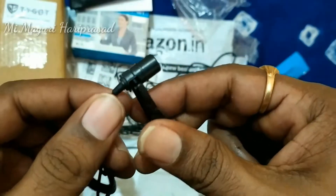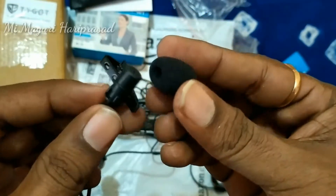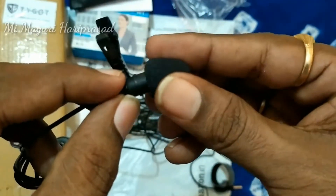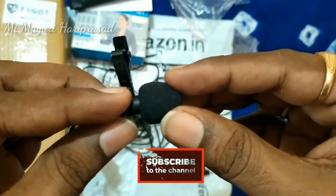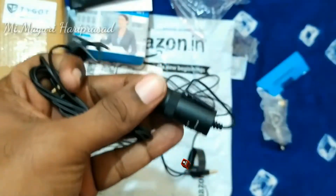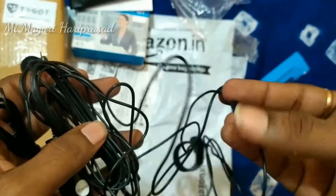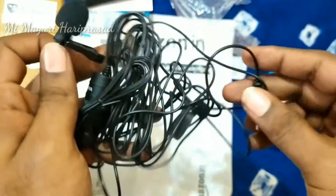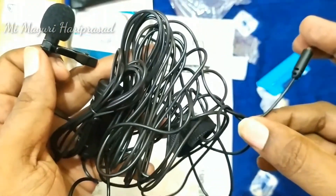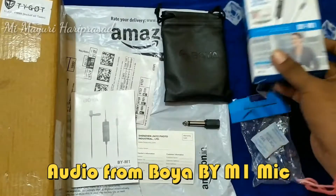The mic holder will attach the windscreen. The microphone will attach to the screen. The clip holder and mic — the wire is very good. The phone connector is on the screen and the microphone is on the screen.